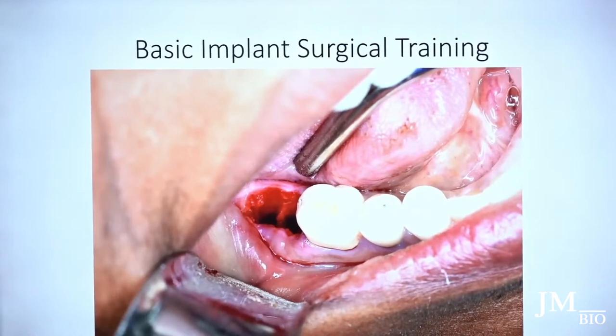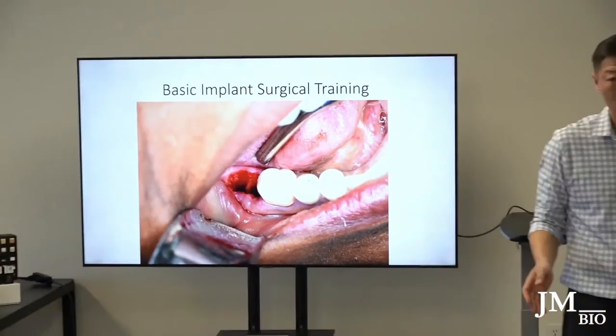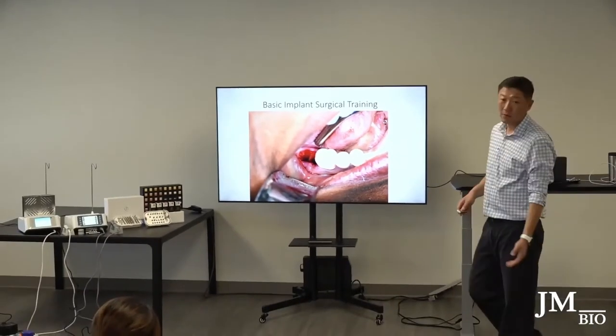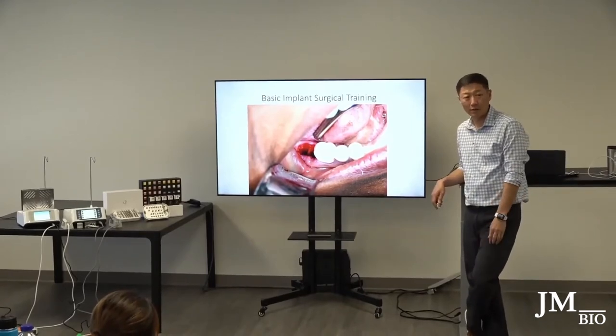You don't want any tissue at the apex where the root was or around where it meets the socket. You don't want to leave behind any granulation tissue, because if you do and you put graft in there, it's going to fail. It's not going to work.